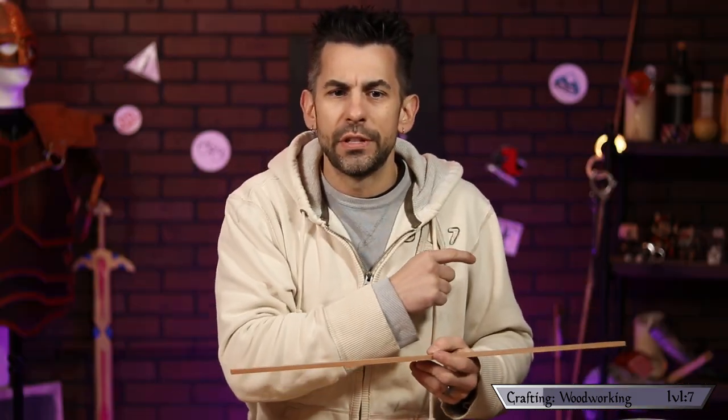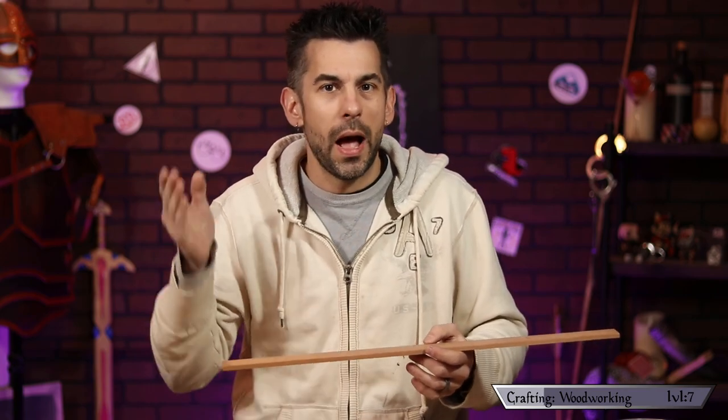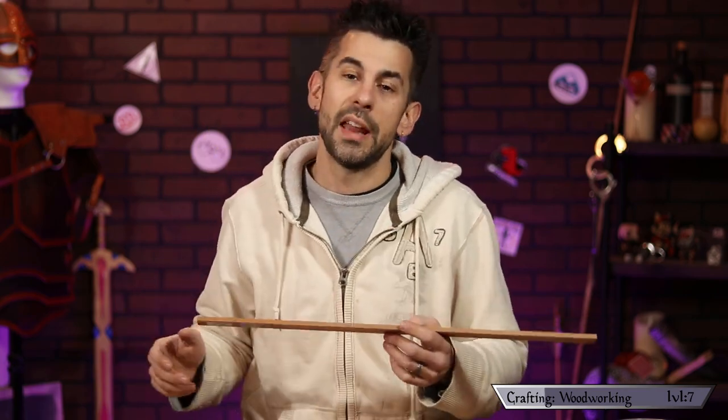Here's the plan: I need to cut this piece of walnut in half, then on each half I need to put a little groove down the center, and then glue them together. By doing that I'll have made a little wooden straw through which to smoke. As I mentioned in previous videos, I don't have a table saw so I'm going to use my jigsaw to cut this thing in half.